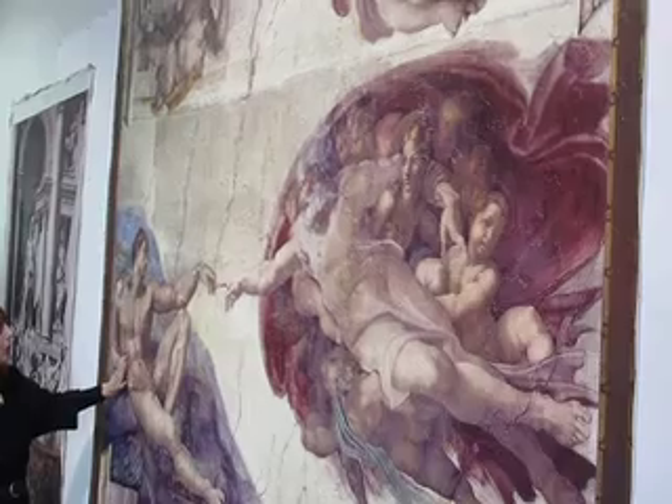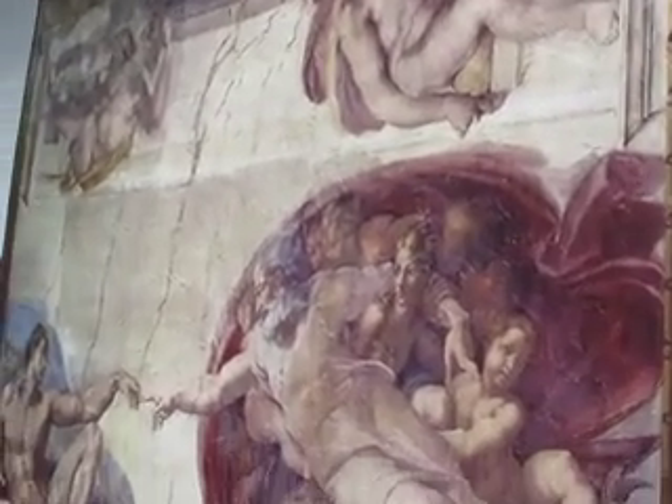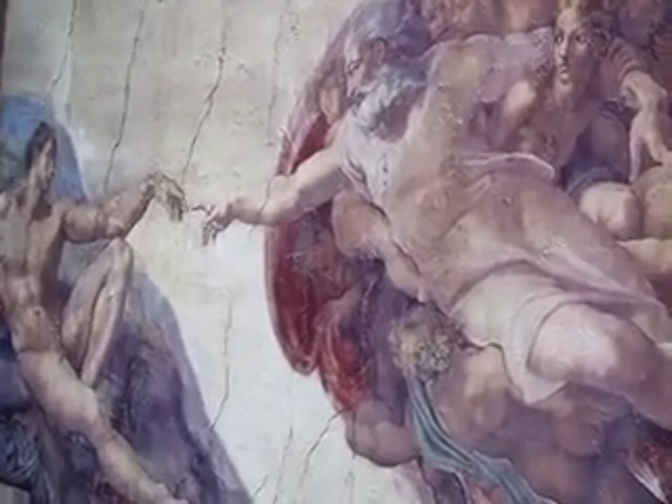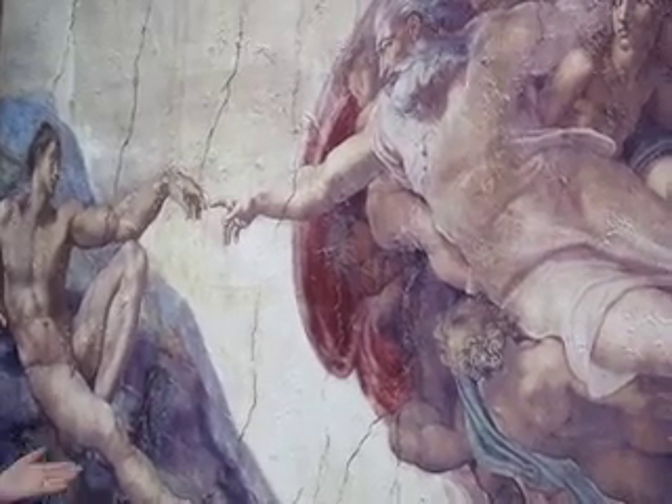But look at the quality of it. The finish is exact. It's precise. The color is terrific, and it looks like the real thing in the Sistine Chapel. The Creation of Adam by the Tattoo Wall.